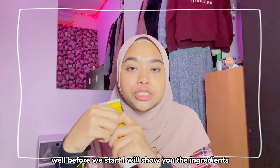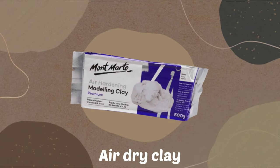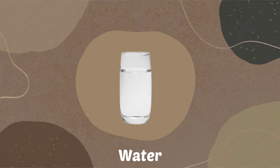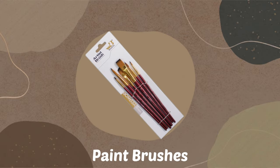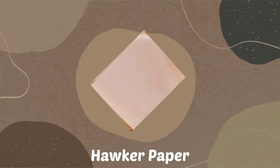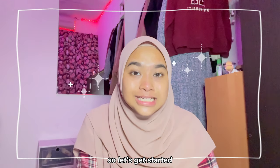Before we start, I will show you the ingredients. So let's get started!